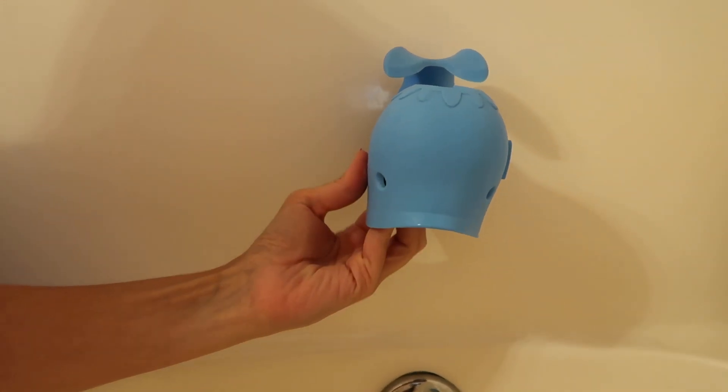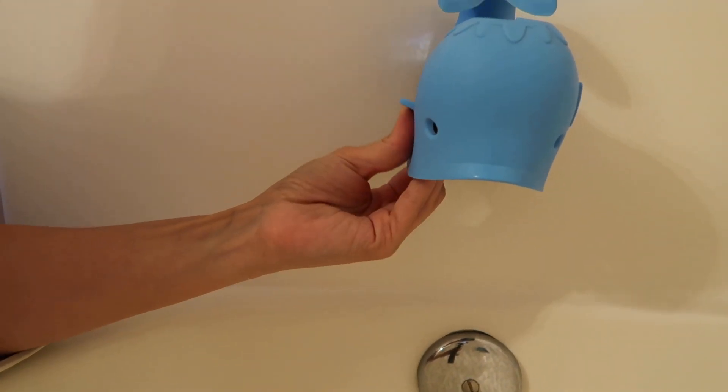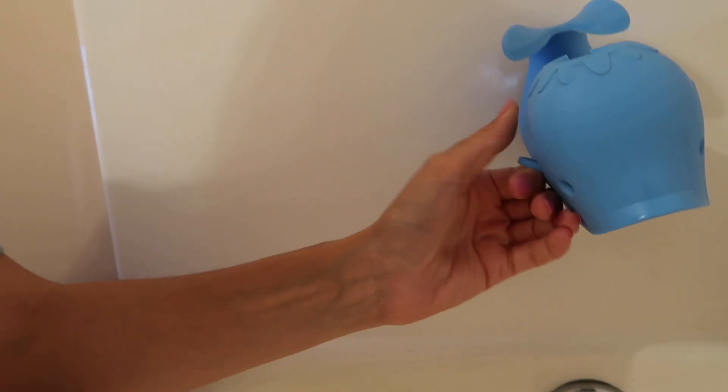It protects my kids from bumping into very sharp edges, especially when I wash their hair underneath. I had another one that was supposed to make bubbles but it got really nasty, so I switched to this simple one — it's easy to clean. It's a really important baby proofing item because it's so easy to hit a newborn's head against the faucet. You really want to have this as soon as possible.